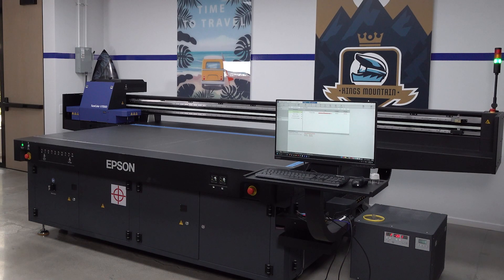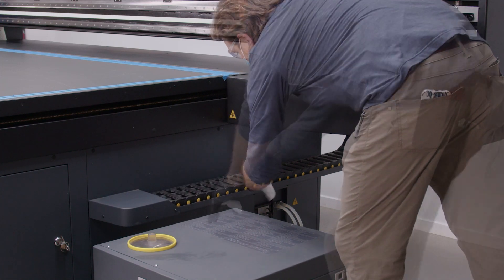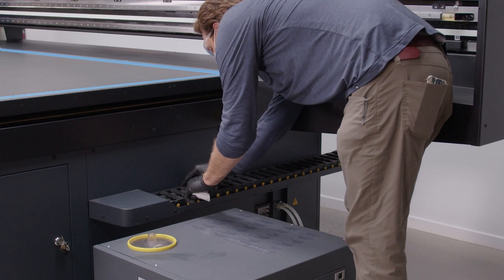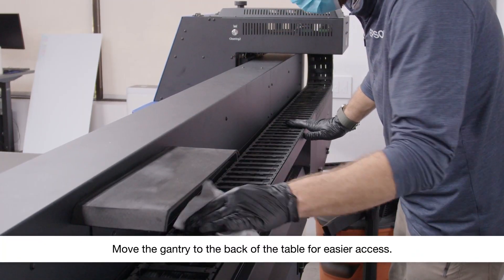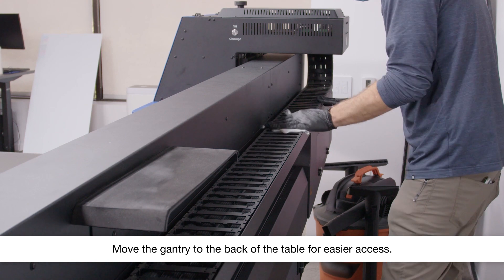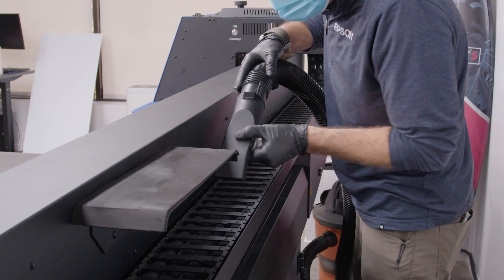Wipe down the cable carriers and check their interiors for any damage. Vacuum the cable carriers.